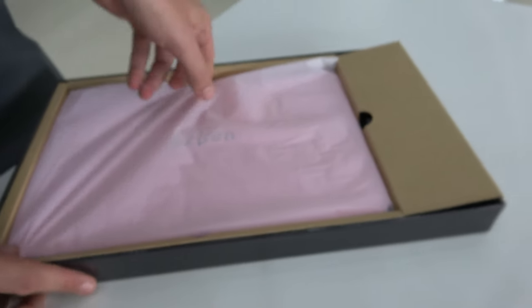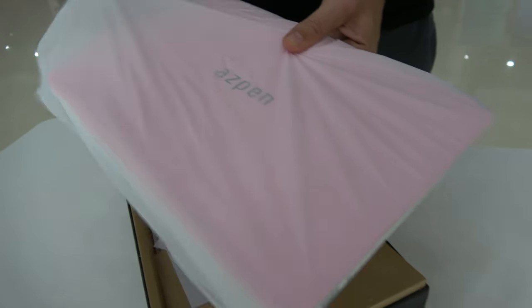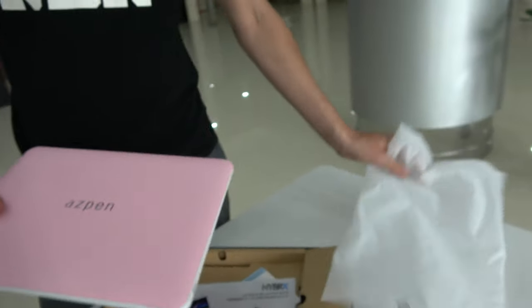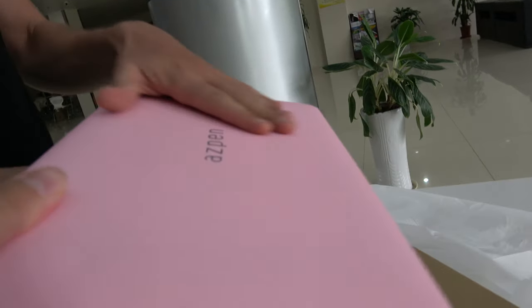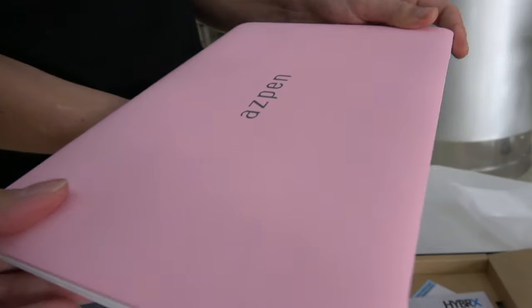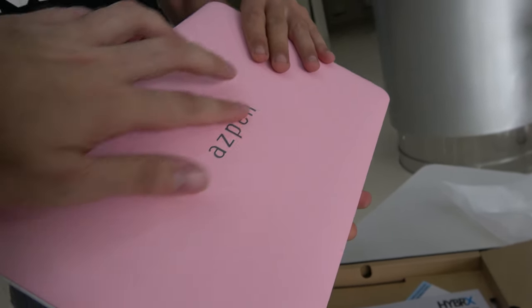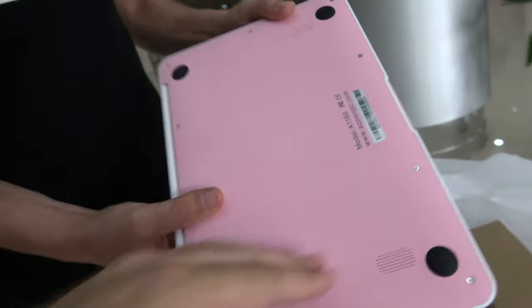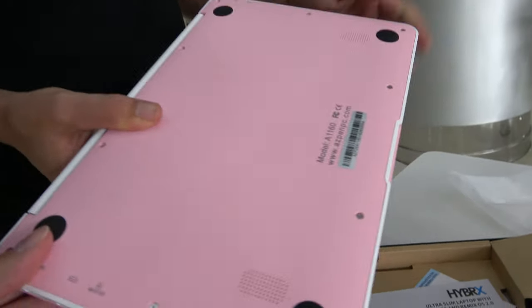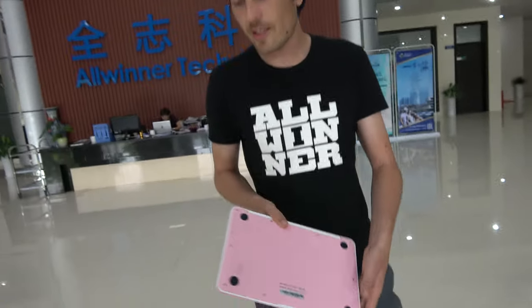They also have a blue version and a gray version. Looks nice. It has a really nice texture here, actually — quite a rubbery texture rather than a slick plastic feel. The logo is nicely printed. It's nice build quality. It's quite a slim device. You have the dual speakers here, and this was starting at 69 dollars — a really crazy value for this device.